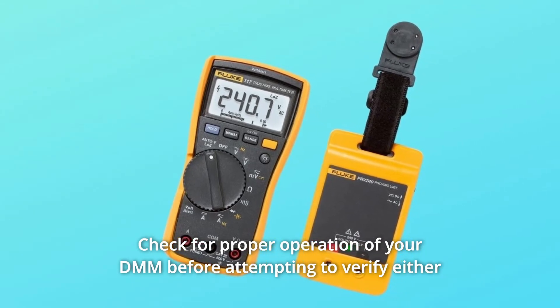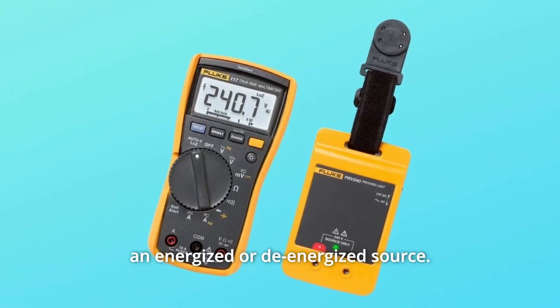Check for proper operation of your DMM before attempting to verify either an energized or de-energized source.